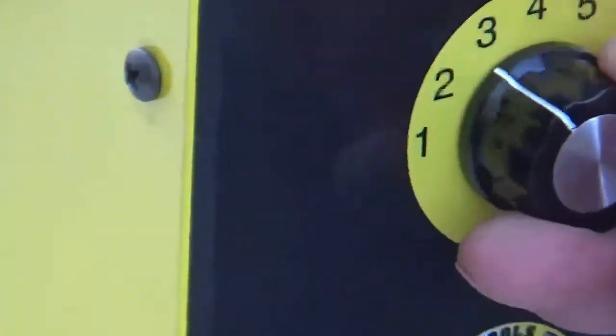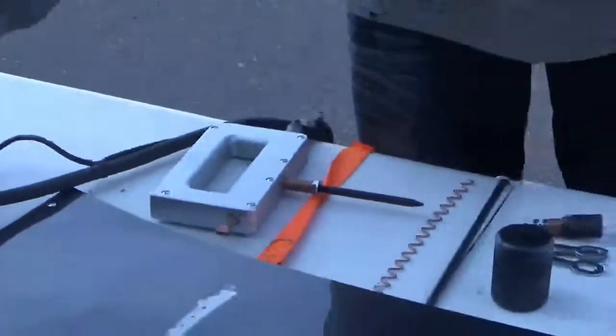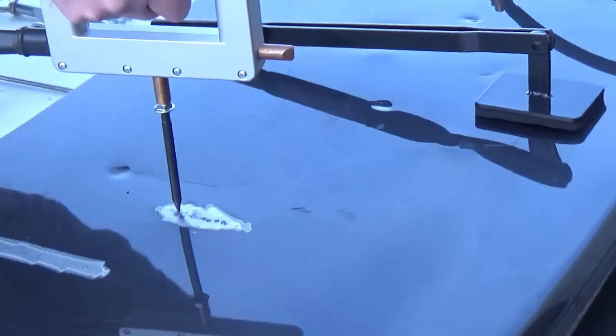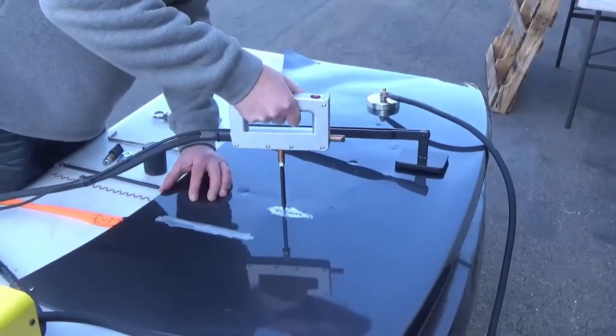Turn the unit on and set the timer between 1 and 2 for effective pulling. Place the electrode gently on the area to be repaired and push the red button. The electrode is now welded to the panel. Pull the dent out using your own power and twist the handle to break the weld, then repeat.